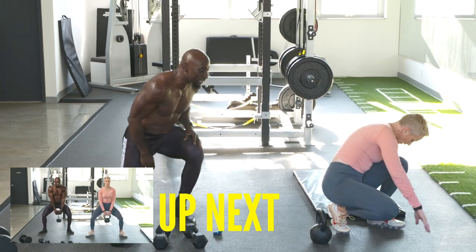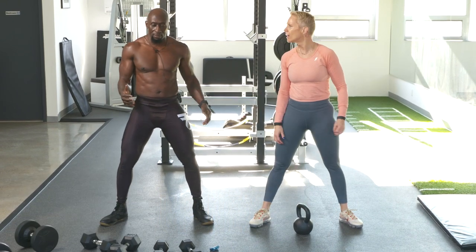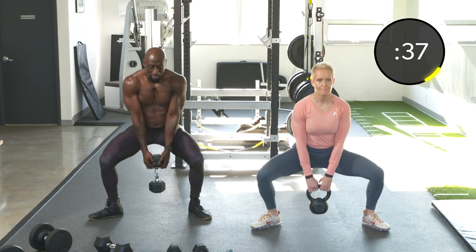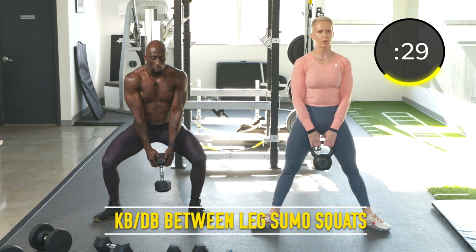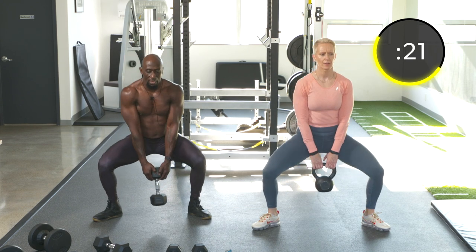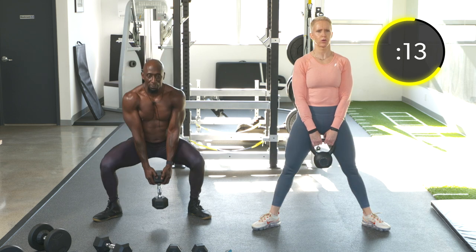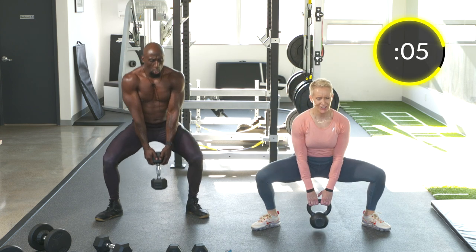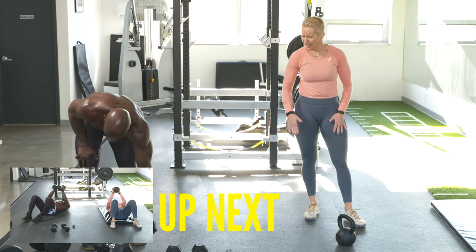Exercise thirteen: dumbbell or kettlebell sumo squats. Feet pointed to the sides, back straight. Let's do some pulses — two pulses and then straight up, squeeze the glutes at the top. Even though it's a squat, you're going to feel it in the glutes, so think about the glutes specifically when you're pulsing. Stay on your heels, core tight, point those knees out.